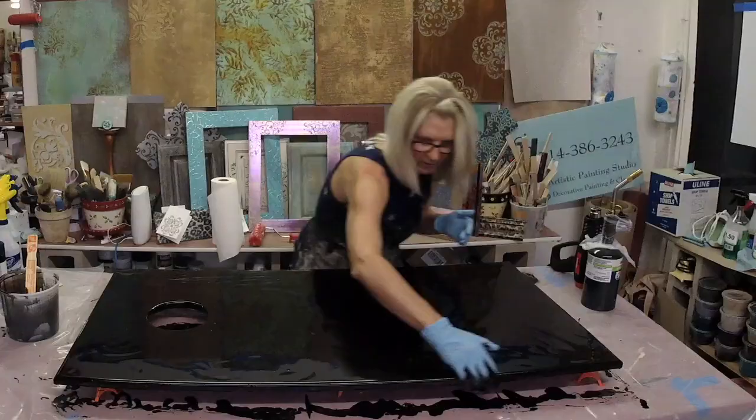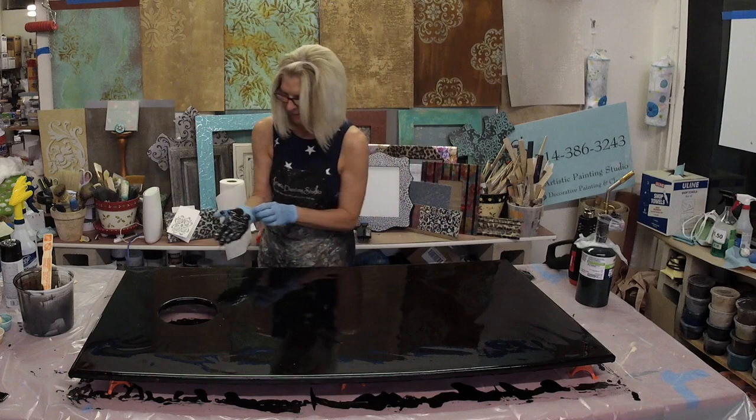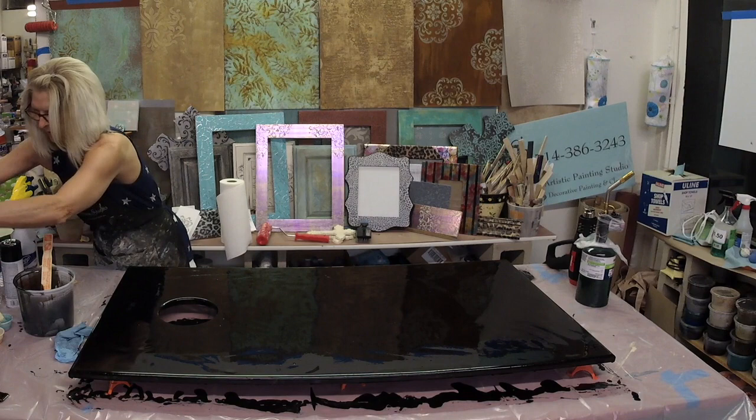The next thing we're going to do is hit this with a blow torch to bring all the air bubbles up to the surface. Before I do that I'm going to go ahead and change gloves, because that's probably the easiest thing to do instead of trying to clean the glove off.